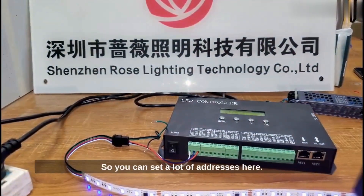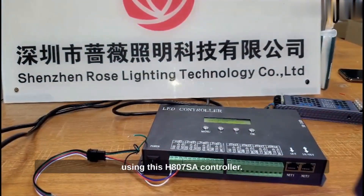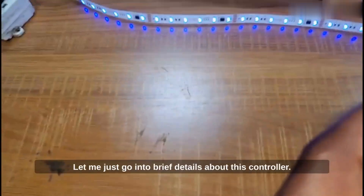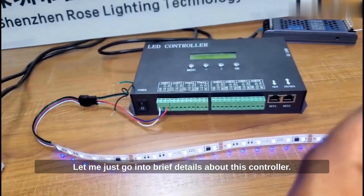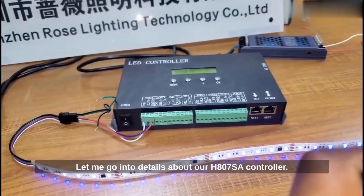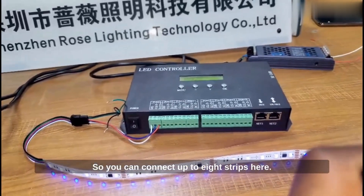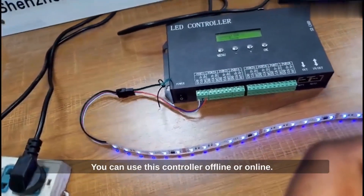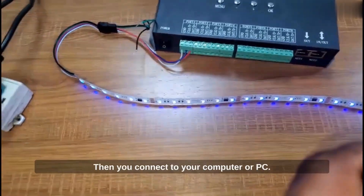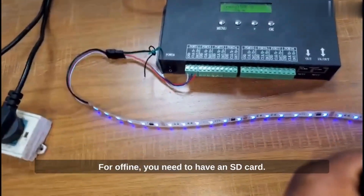You can set a lot of addresses here — more than 200 addresses using this H807SA controller. Let me go into brief details about this controller. It comes with eight ports, so you can connect up to eight strips. You can use this controller offline or online. For online use, you need to connect the ethernet cable and connect to your computer or PC. For offline use, you need to have an SD card.